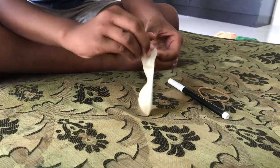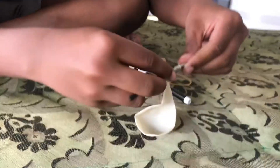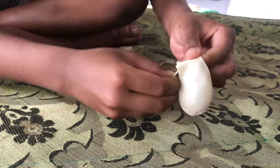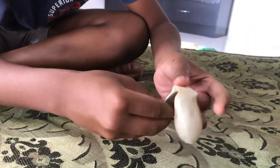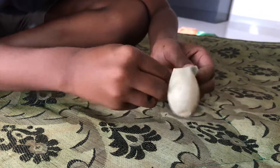We have to put the coin inside the balloon. You take it like this and keep on doing this. This process might take a while, like a minute or so, but once you do this, it's fully in.